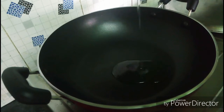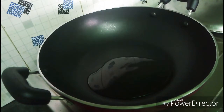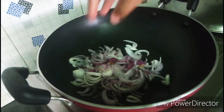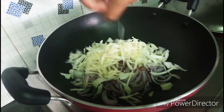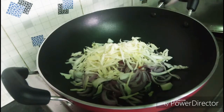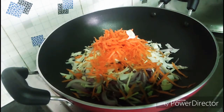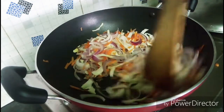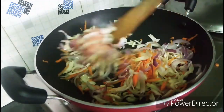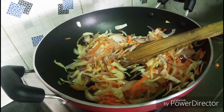Let's put some oil in the pan. I am using sunflower oil — you can use any oil. Add cabbage and carrot and mix it together. You can add a raw taste. Add a little seasoning to taste.